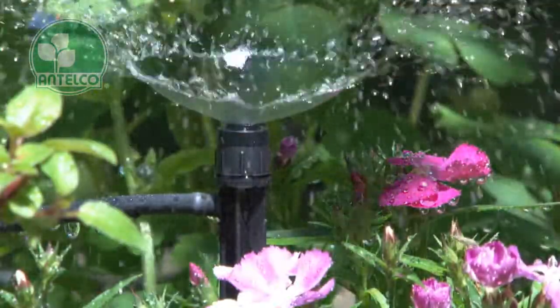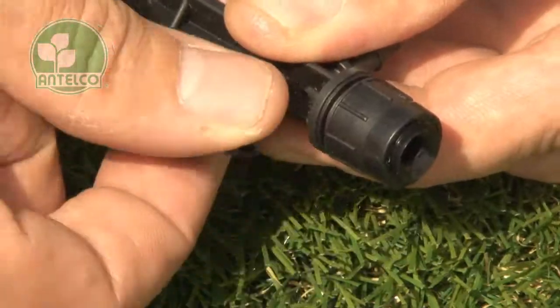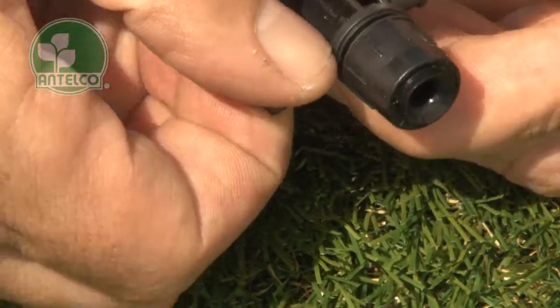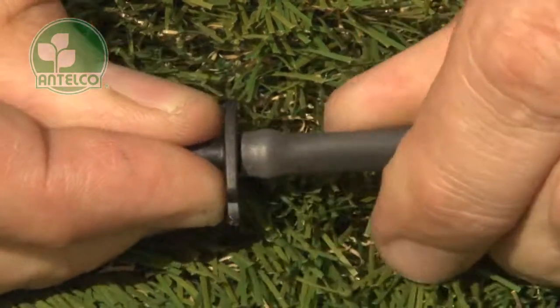The spike version is great for anchoring spectrums at the plants. To install, first twist off the provided adapter from the side of the spike. Then insert the adapter into one end of a length of 4mm ID tubing.